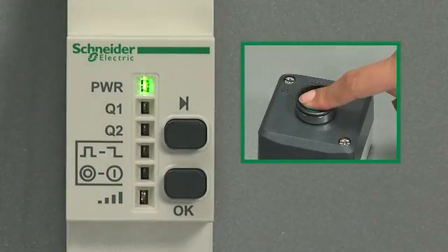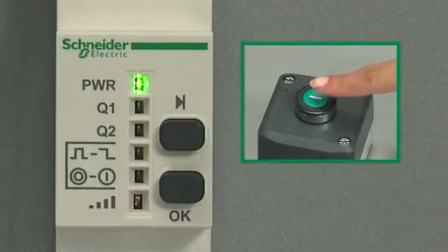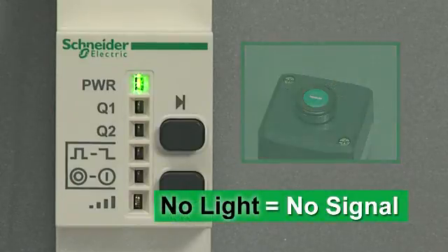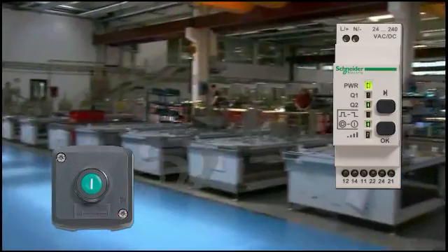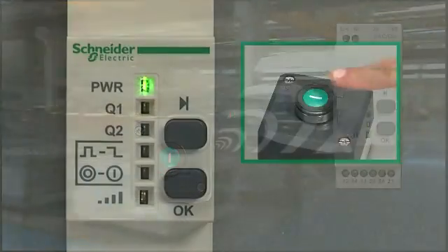Then test again. When you push the transmitter button and the wireless signal LED does not light, that indicates the signal was not received. You should shorten the distance between the transmitter and receiver and test again.